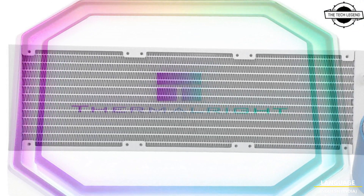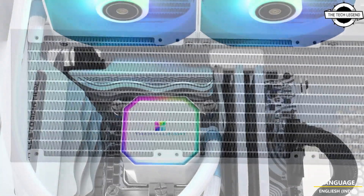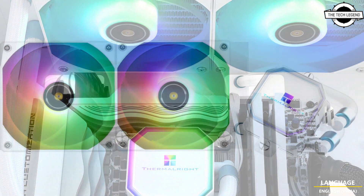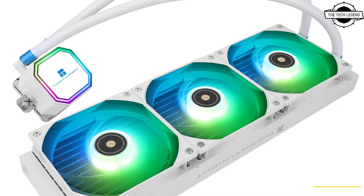Among the CPU socket types supported by the Frozen Prism series are Intel sockets LGA 1700, LGA 1200, LGA 2066, and LGA 115X, as well as AMD sockets AM5 and AM4. The company has not revealed pricing yet.